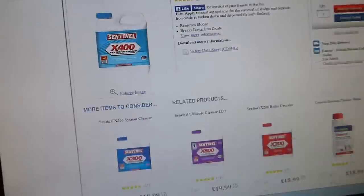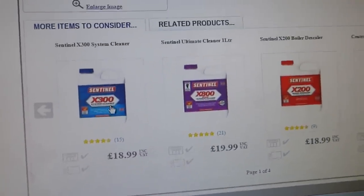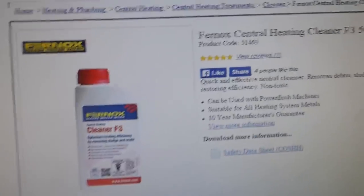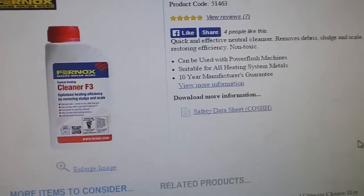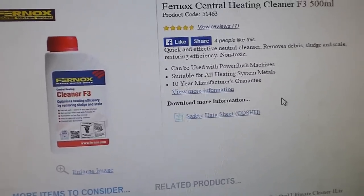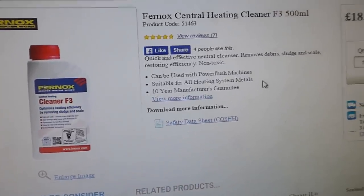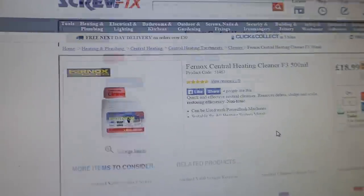There are lots of other products as well. These are the Sentinel ones. But there is another cleaner here — this one is made by Fernox, very good indeed. It's a cleaner, really good, suitable for all heating systems and metals. It can be used with a power flush machine if you had one, but you wouldn't have one of those at home. These cleaners are around about 18 to 20 pounds, but they're very good.